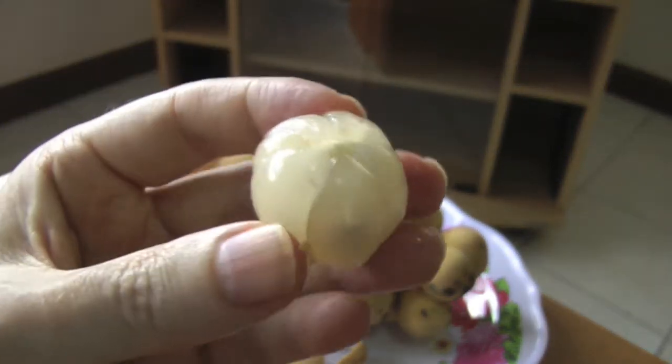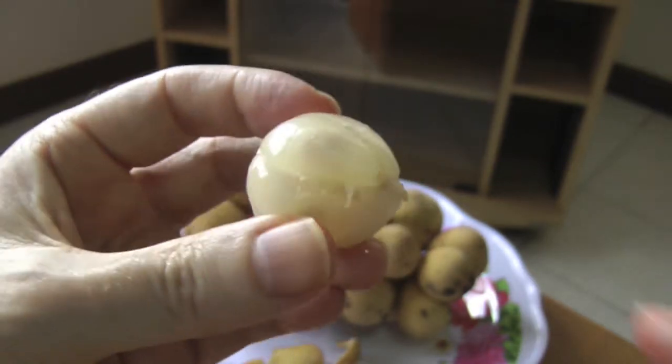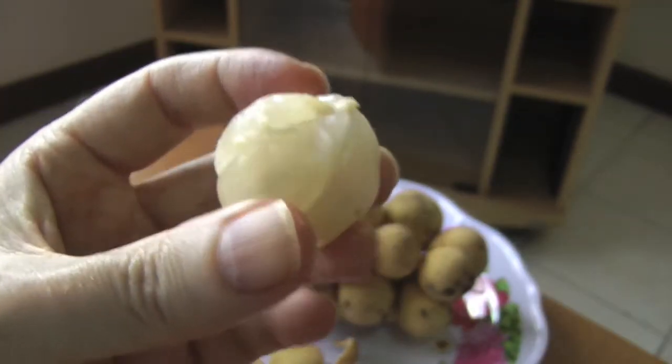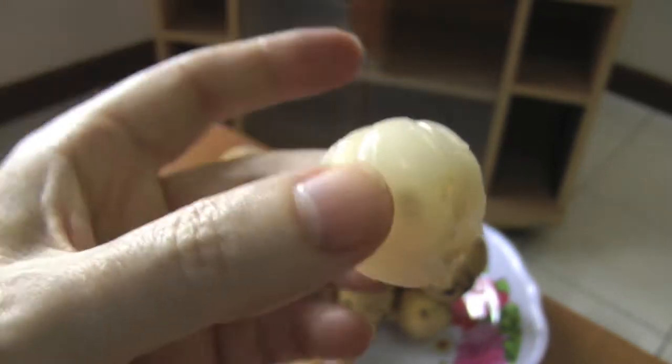If you look, you can see this one has about five segments and a small seed right there. Usually there's one seed in the largest segment. You can just pop the whole thing in your mouth.